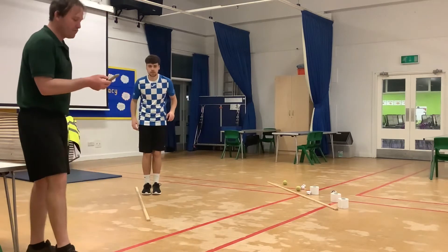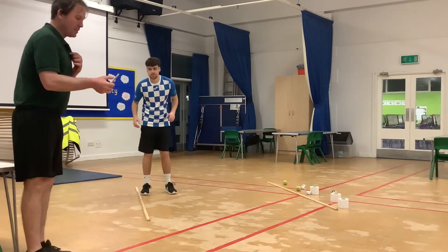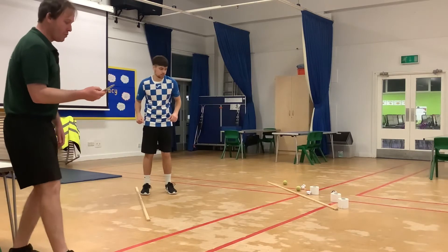So Jack, are you ready? So ready. Always ready. So here we go. Three, two, one, go.